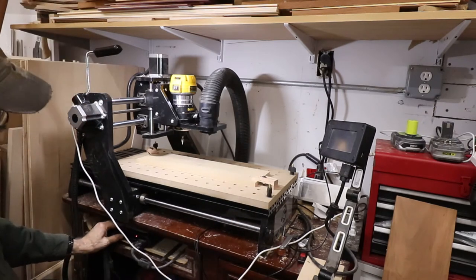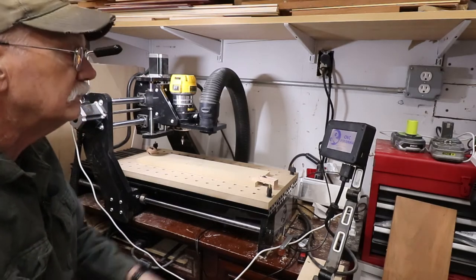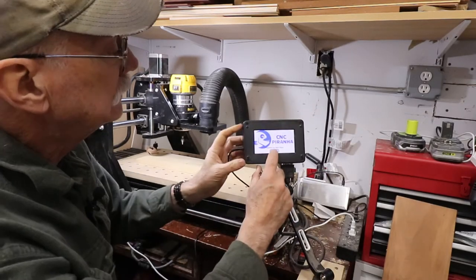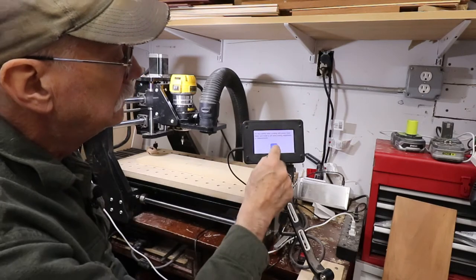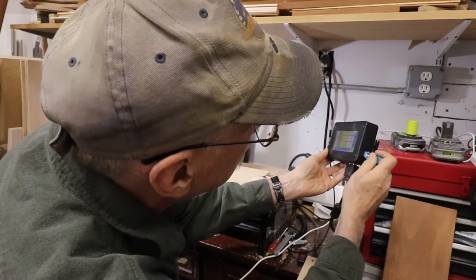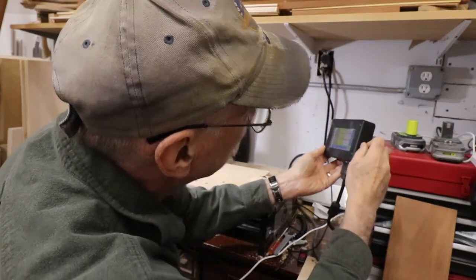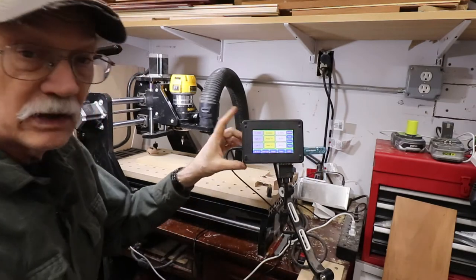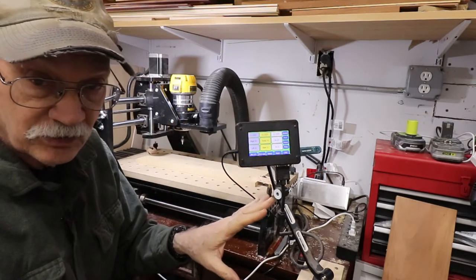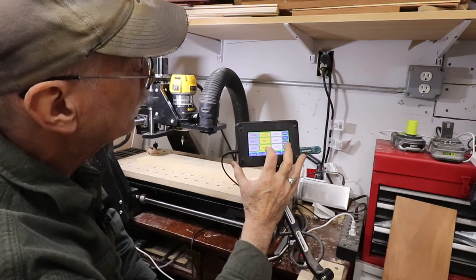Turn on the CNC machine — boom, beep; they all beep. So the control panel — I'm going to put the USB drive into the slot. You know what they say about USB drives: you put them in three or four times before they go in right. Now you can see the screen — this is all the controls I have. Right now I want to go near, which brings it this way.